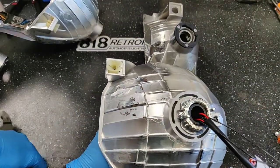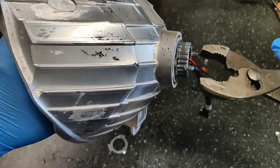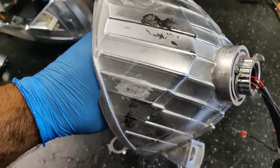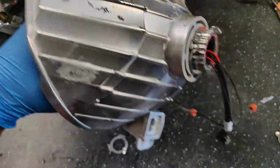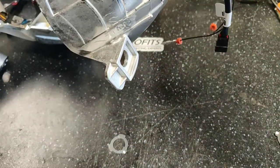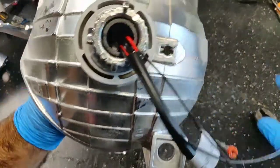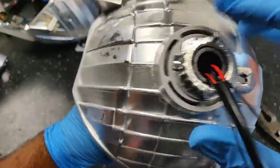We're going to grab our pliers and turn this until these little ears are at nine and three o'clock. We're going to snug that down. You can see that the little grips are now at nine and three o'clock.